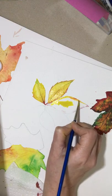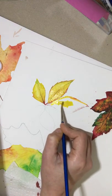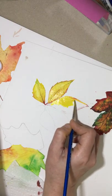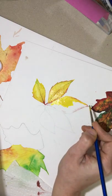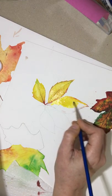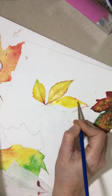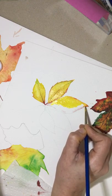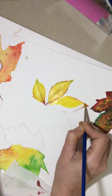We want to be careful that when we do this and take our brush back into the yellow, we don't take any of the red with us — we really have to be mindful of that. I'm going to dip into the water and pull here and there. That looks good.